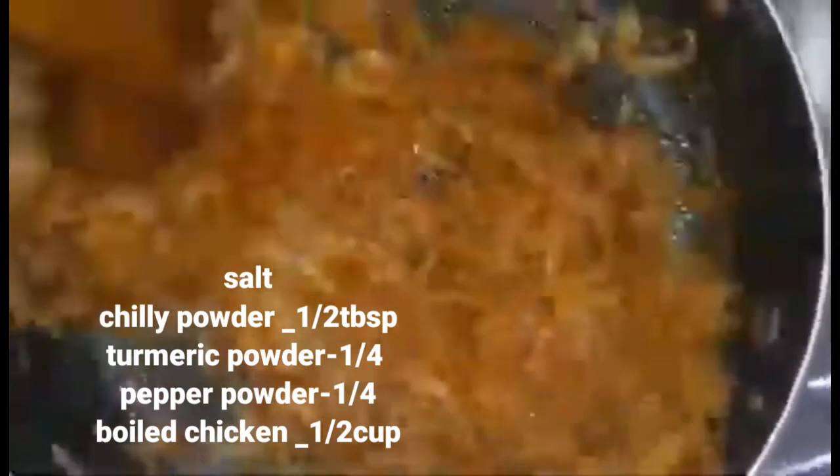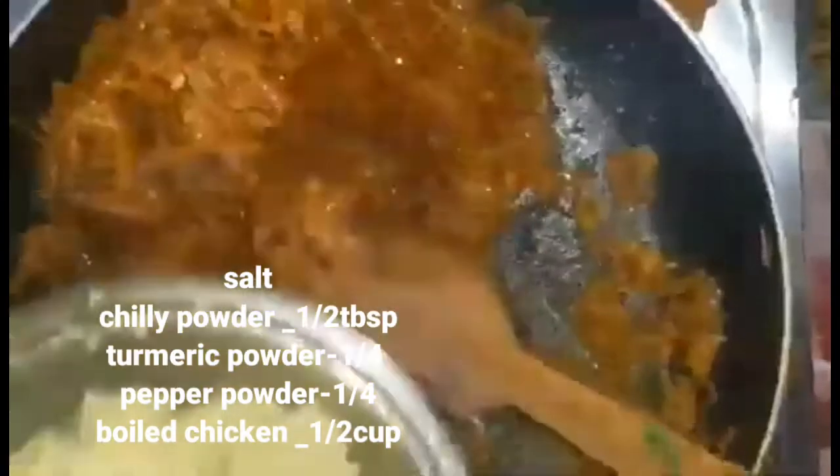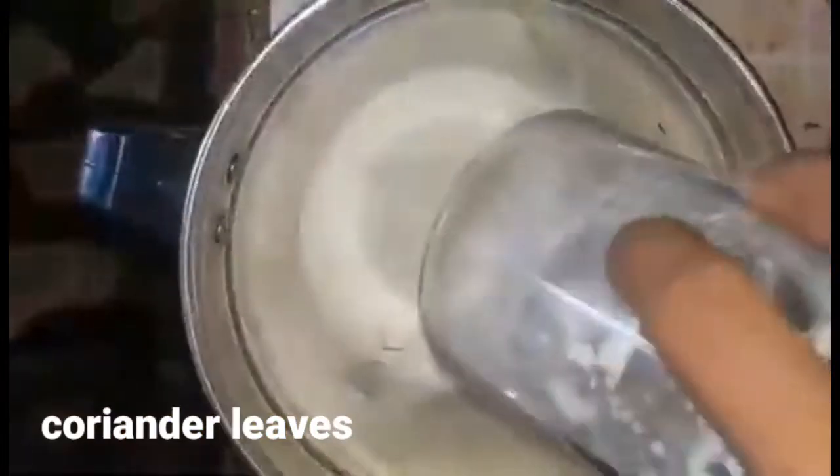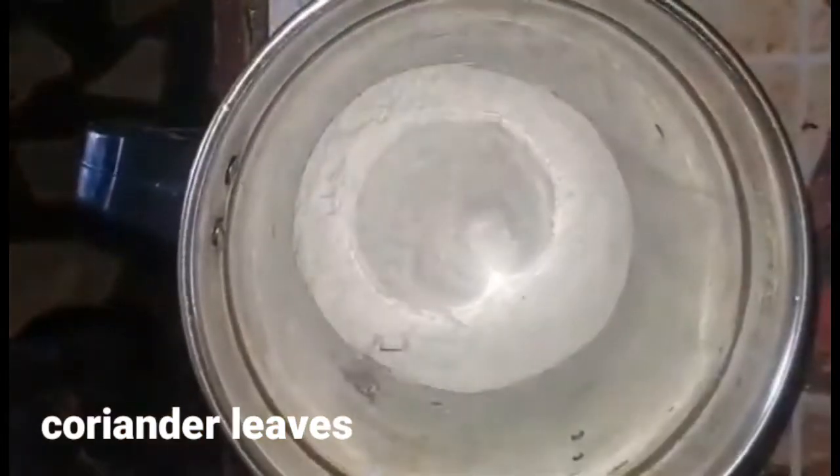We will add a paste in the dish. We will add 2 ingredients and 1 tablespoon. Then add a mint and a cup of mint, and add a lime.